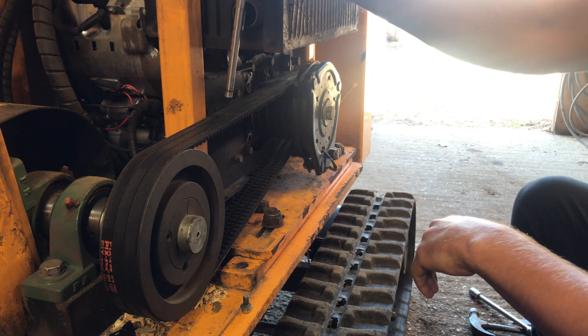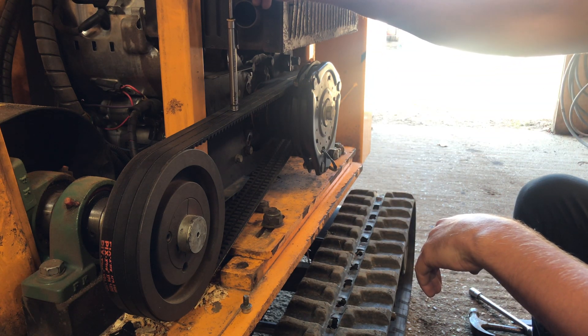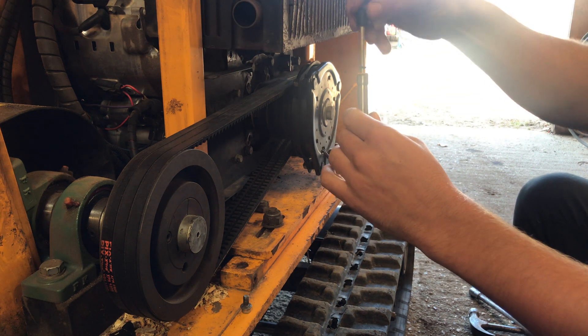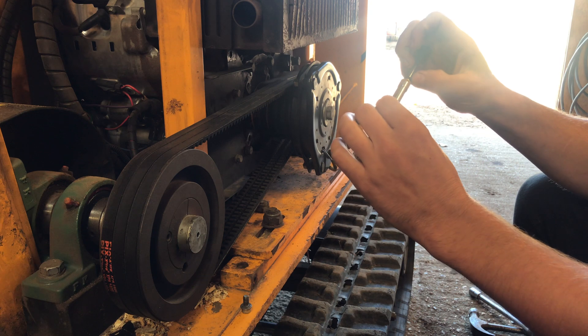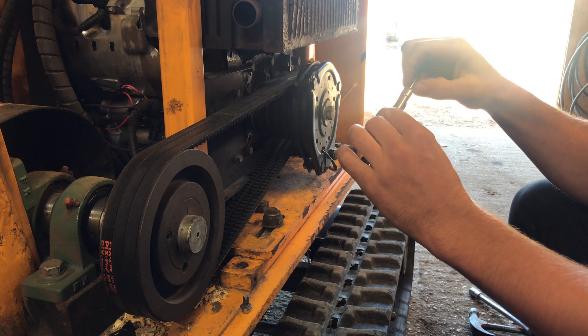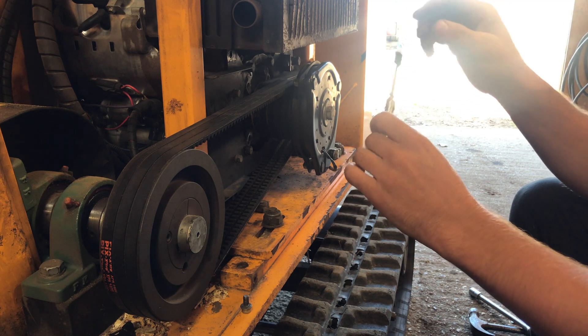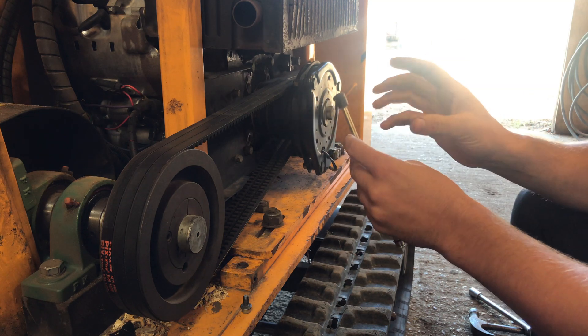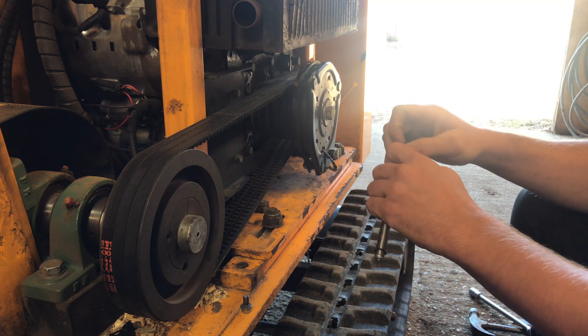We then find the weakest belt of all three — we check that by pushing it down. That gives us the amount of kilograms of force required to push it down. The chart says I need between 1.8 and 2.7, so I'm on the slightly lower end there.